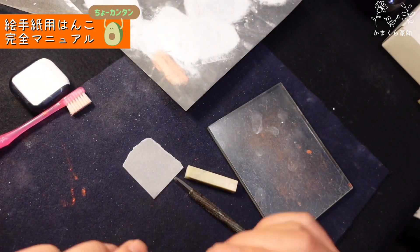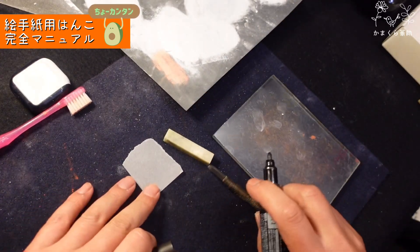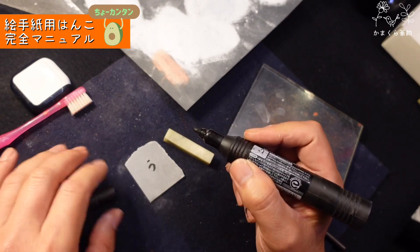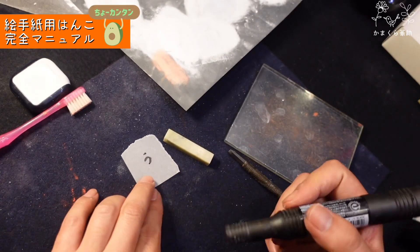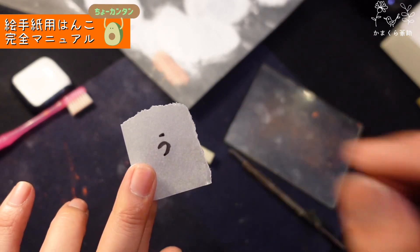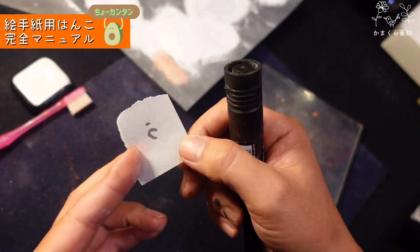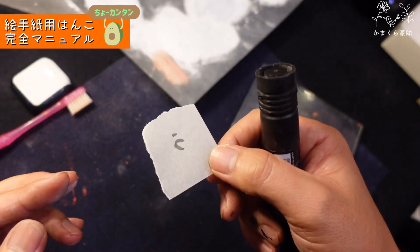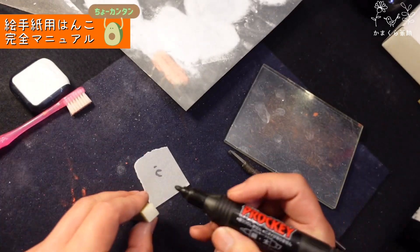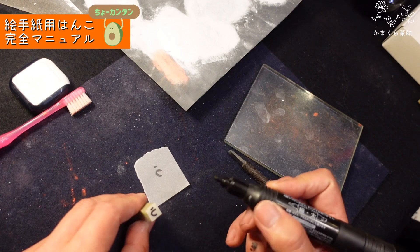次に字を石に写します。いろんな写し方がありますが、ひらがなは簡単なので、トレッシングペーパーにそのまま書いちゃう方が早いです。例えば「ウ」を書くとして、そのまま掘るとハンコが逆さまになるので、トレッシングペーパーを裏返しにします。裏返しにすると字が逆さまになるので、それを見ながら石に写していけばOKです。ひらがなは適当でもかわいいから大丈夫です。